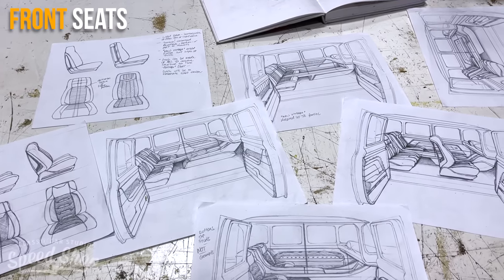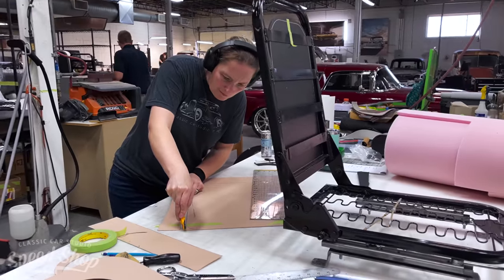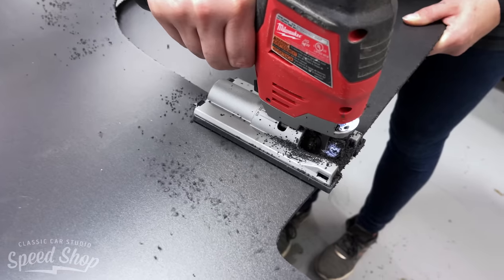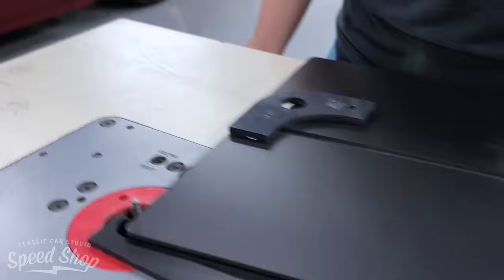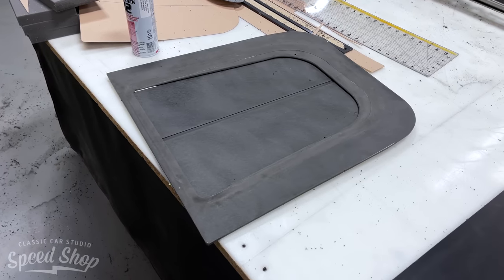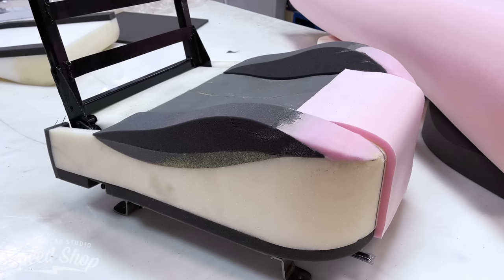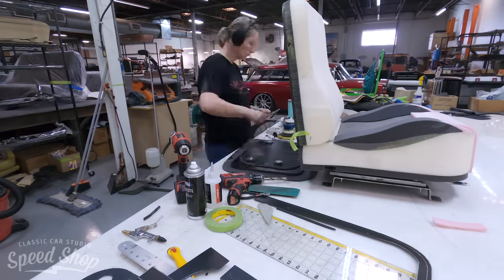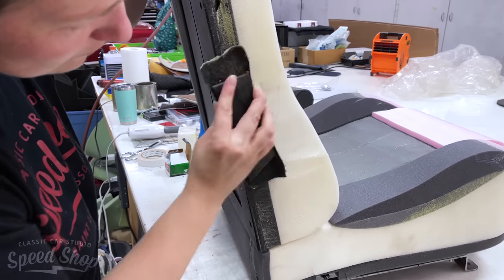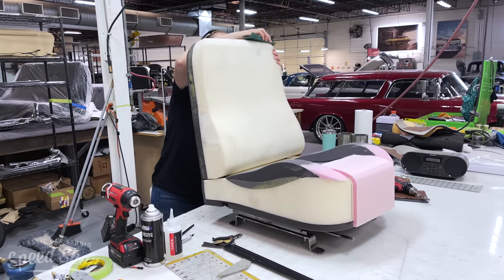I'm going to start with the front seats, which are Snowden seat bases, and then I use PVC plastic to create a hard back. Then I'm going to use a pre-made foam seat cover that comes with the Snowden seat and make some modifications — smooth some stuff out, add some foam — to fit the design that we're going for a little bit more.